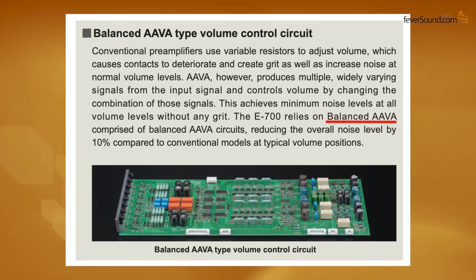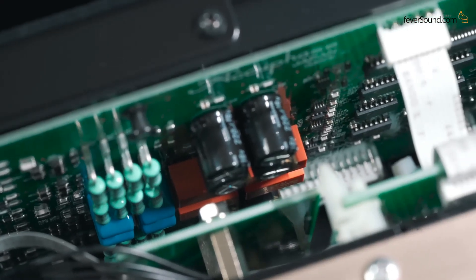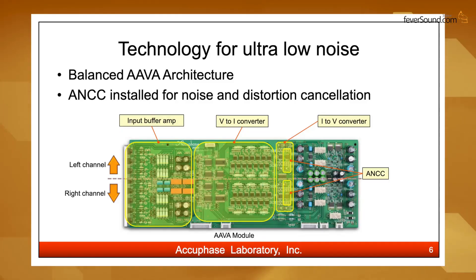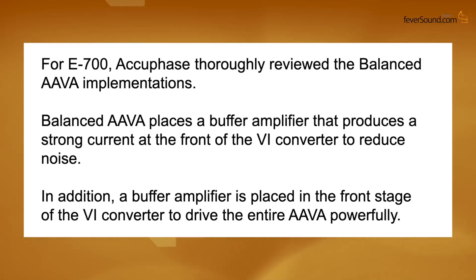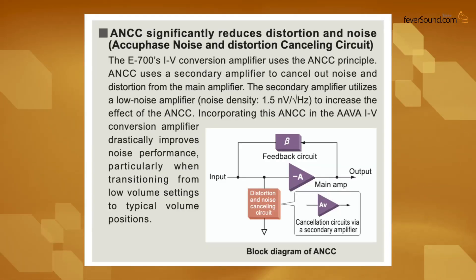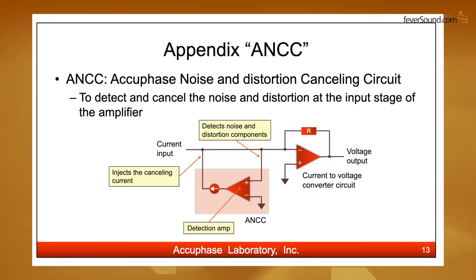Traditional volume controls usually amplify first then attenuate, which inevitably introduces distortion. But AAVA adjusts volume by controlling current — the signal path only amplifies and does not attenuate, which greatly reduces distortion. It also incorporates the company's ANCC (Accuphase Noise and Distortion Cancelling Circuit), which detects noise and distortion from the volume control and cancels them out with an inverted current signal.